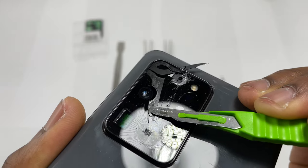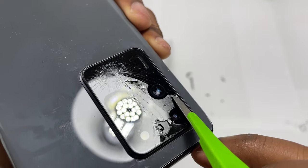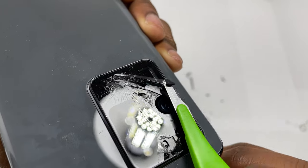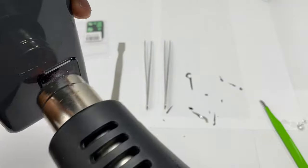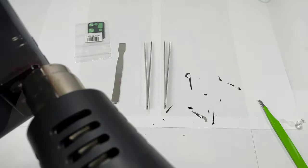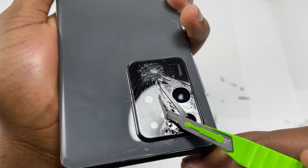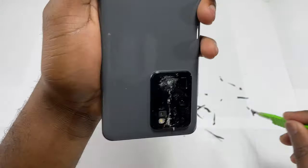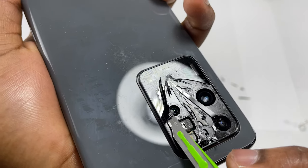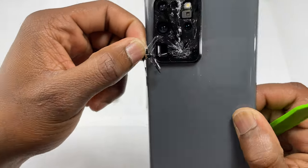You need to be very patient while doing this repair because if the glass is badly broken, you will have to pick up multiple pieces and it can take you some time to finish this repair. Keep in mind that if removing the piece of glass becomes difficult, you need to re-heat the area again — it will help you remove the glass more easily. As you can see, it is going really fast after I heated up the back of the camera glass, and just like that we have removed one half of the broken glass.